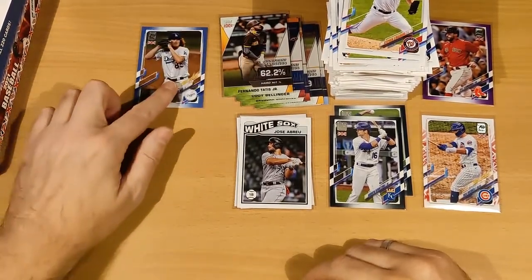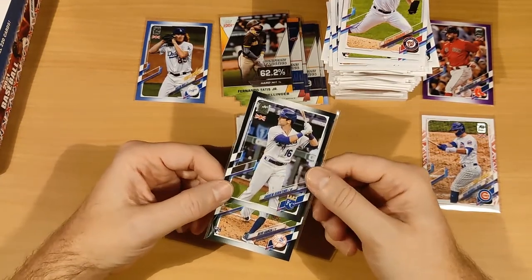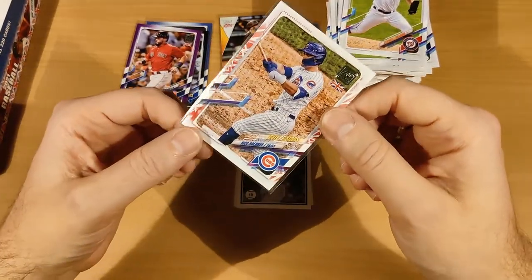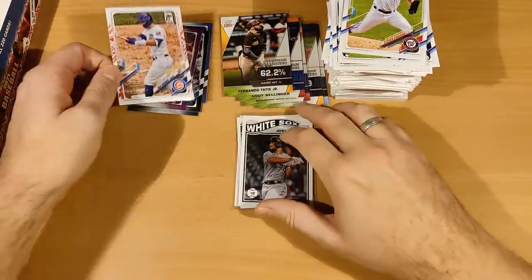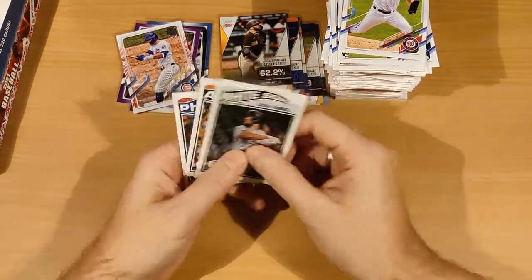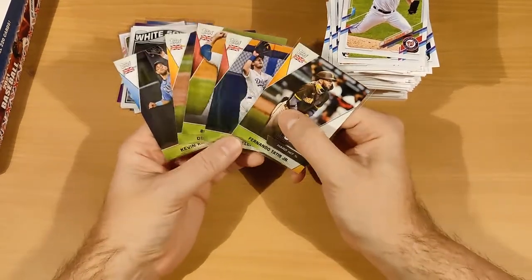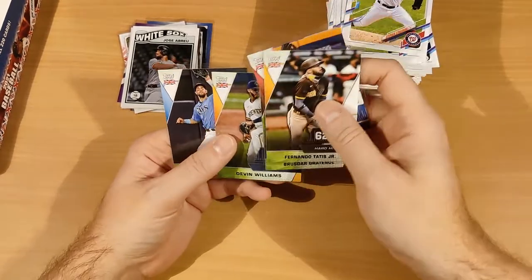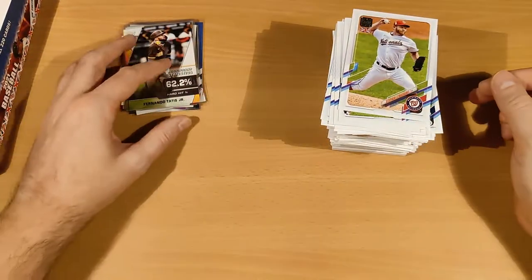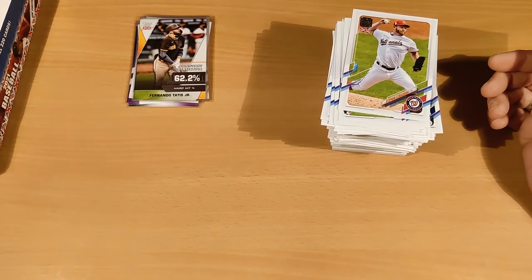Quick recap: we got one blue parallel — Dustin May. Two black parallels — Garcia and Benintendi. One purple parallel — Kyle Swarber. What we think is a Big Ben short print — Nico Hoerner. Three Topps Redux cards — Harper, Correa, and Abreu — definitely not the worst names in baseball. Five Significant Statistics cards — Fernando Tatis Jr., Cody Bellinger, Corey Bellinger, Devin Williams, and Kevin Kiermaier. Now I'm going to go through the whole stack off camera to see if we got a full set like last year. Thank you guys for watching, see you on the next one!